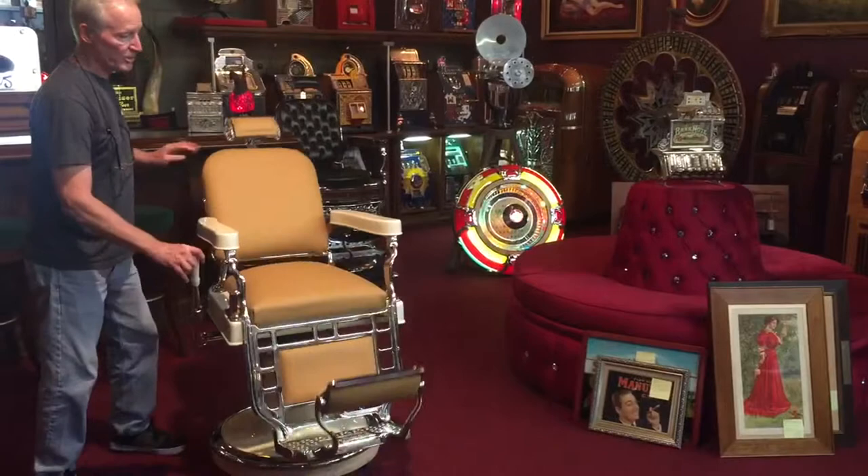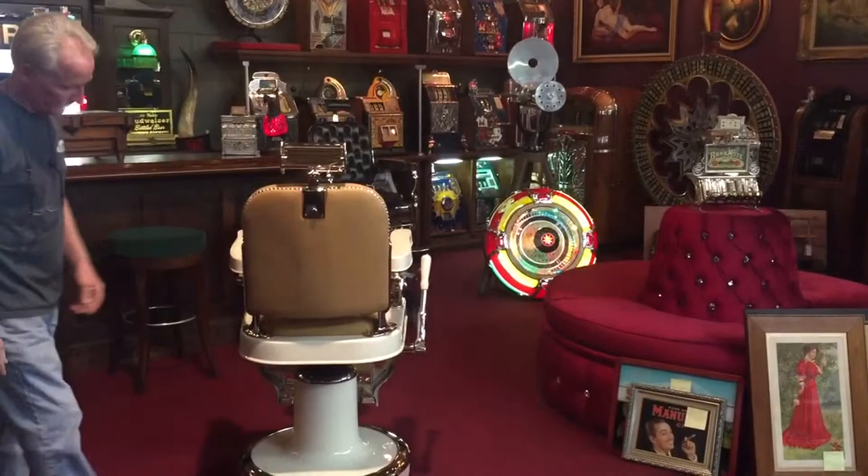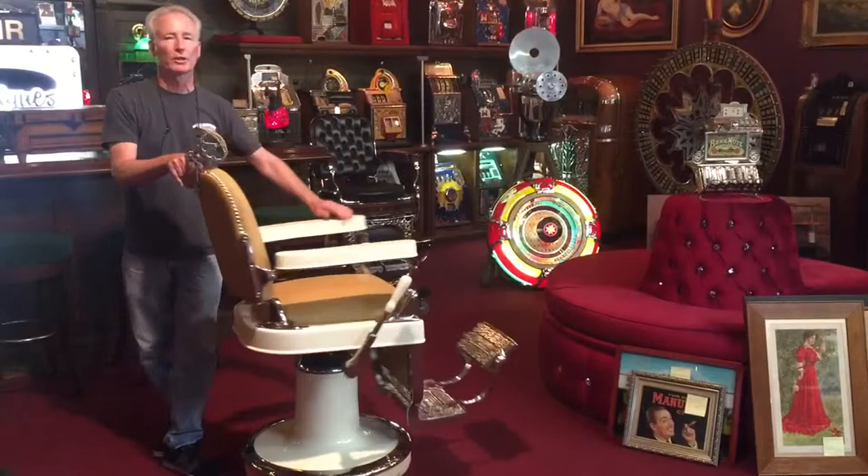This chair is completely restored. Absolutely beautiful. Beautiful headrest. Everything is correct. The trim is done. This is absolutely beautiful. Completely restored. Works good. Gonna look good.